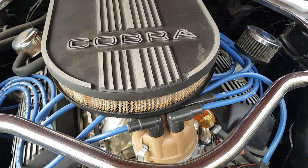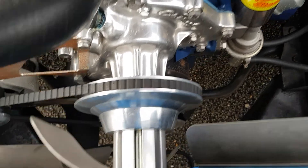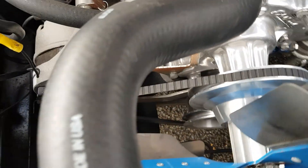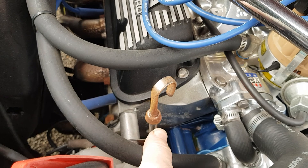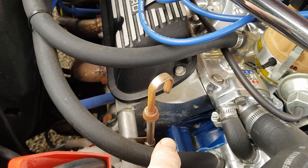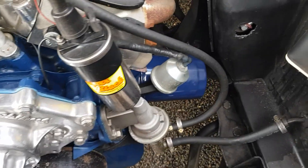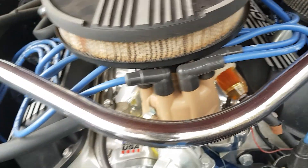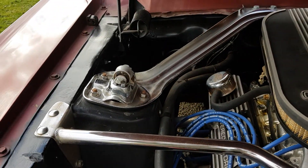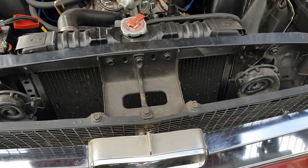We've got the alloy Cobra air cleaner, the Edelbrock intake, and the Edelbrock water pump. There are some alloy pulleys and what looks like a new flex fan. There's a very new remanufactured alternator on there. Headers on the car, alloy valve covers, and an export brace. Looks like some money was spent on this car and it was taken care of.